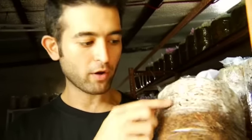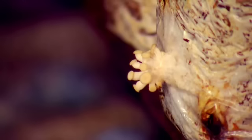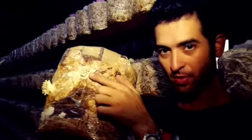Once this is fully inoculated — meaning it's fully white — then it's time to fruit. The first signs of growth will be what you call pinheads. They come out of the little holes like this. But from this size to about this size to about this size only takes about a day.